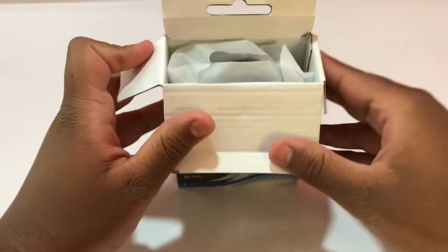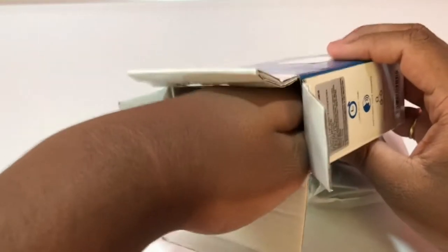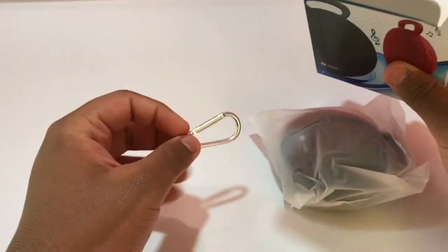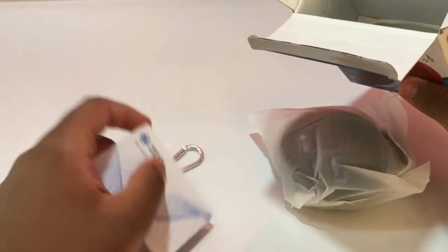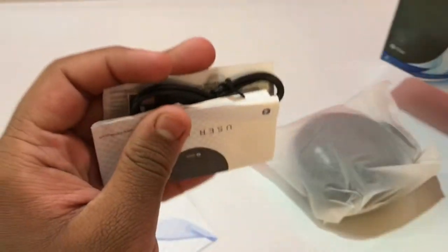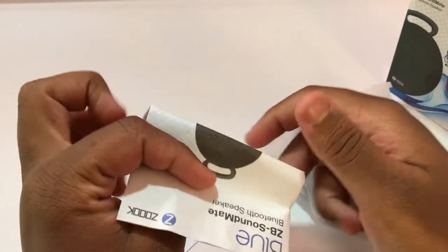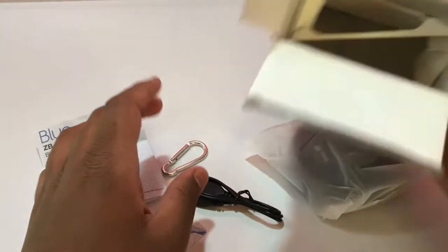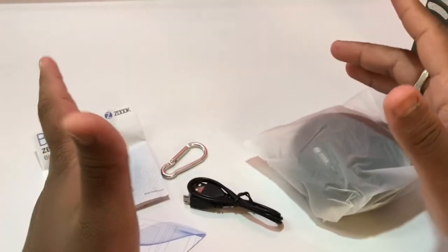For the price, the box is quite well made. Inside you can see the speaker in a sleeve, and there's more stuff inside — a clip to hang the speaker, a warranty card that's about the size of a credit or debit card, a charging cable, and a manual. No auxiliary cable is included in this box. Let's clean this up and look at the speaker.